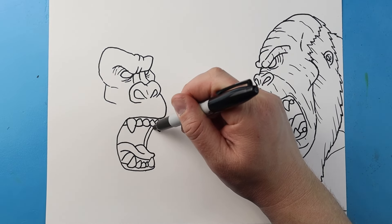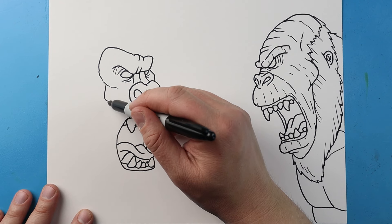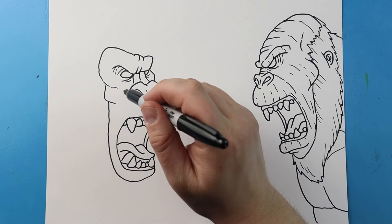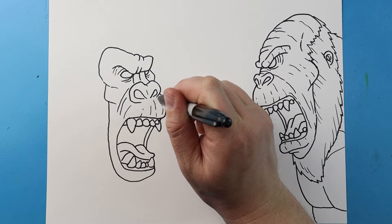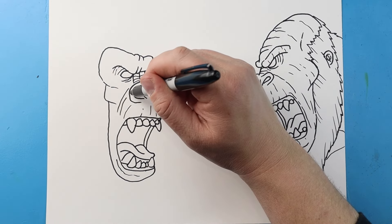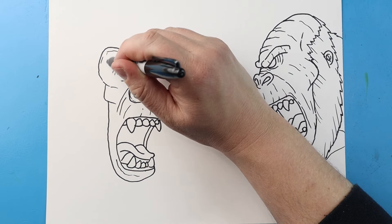I'm going to draw a line that comes up and then another line that comes up for the other side of the mouth. Next I'm going to bring this line down, curve it around, and then up to here. I'm going to add some little broken lines here, and then a couple little lines just kind of coming up here for some detail. A little line here, and then some little lines right here, and a couple little lines here. A couple little lines here and then some little broken lines right around here as well.